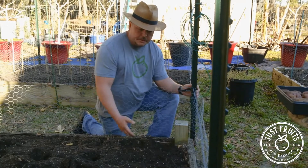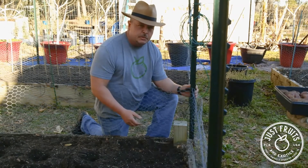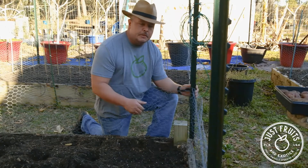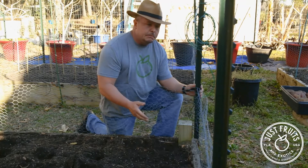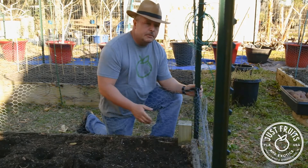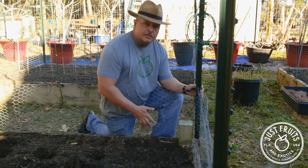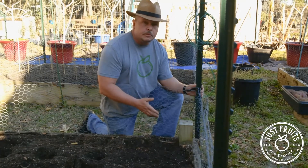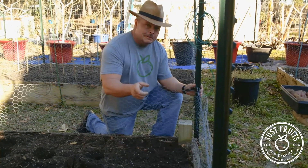Hopefully we're looking forward to having another harvest of potatoes in about four months. We're going to plant these three beds — we have the Norland Reds, some German Butterballs, and some Purple Majesty potatoes that we're going to grow this year. I'm expecting somewhere around 75 to 100 pounds of potatoes out of these three beds, which should actually get us through most of the year. If you guys have any questions, come see us at Just Fruits and Exotics. We're going to be selling quite a few vegetables this year, including seed potatoes, so we'll look forward to seeing you there. And remember: don't landscape, fruitscape.